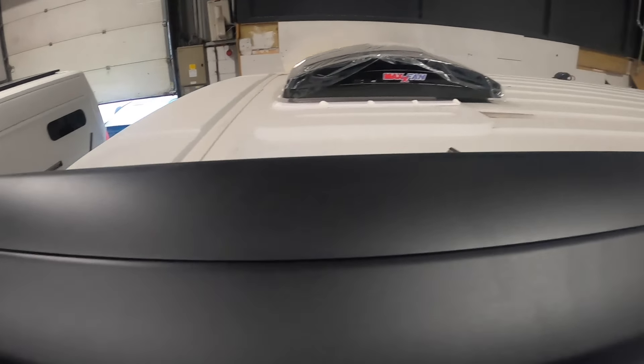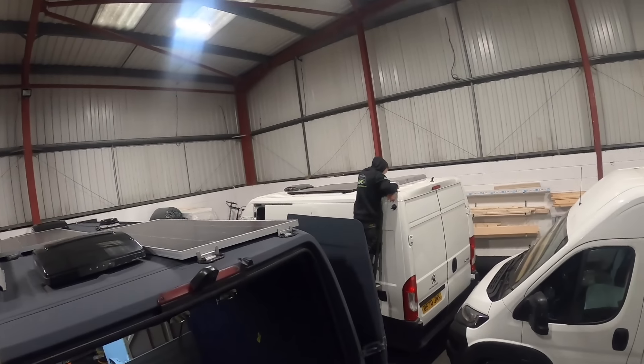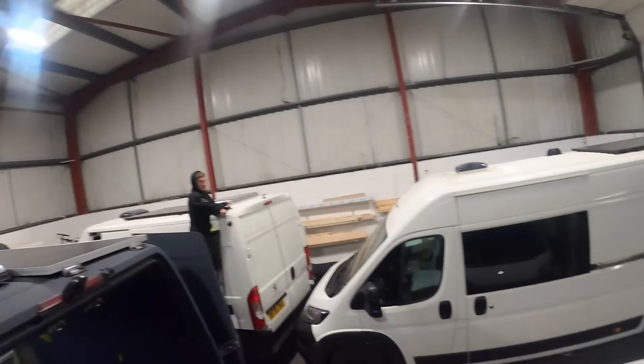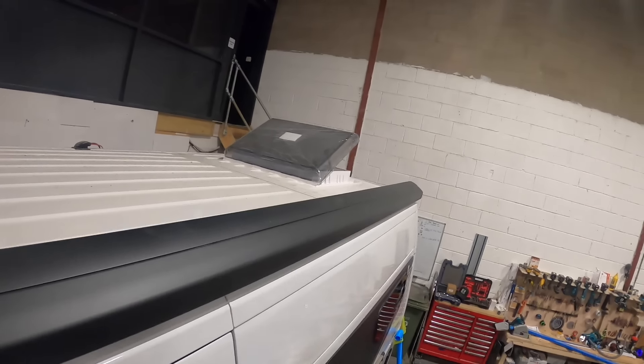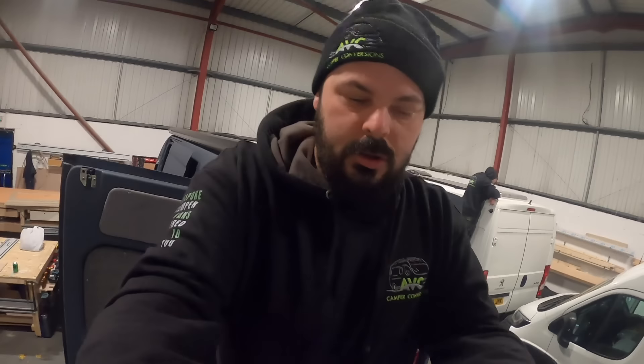And as easy as that, one awning on. Some wheels up on that one fitting the brackets. Every van bar one in here has now got an awning on. But if you're after a domestic awning and you have a Boxer, Relay, Ducato, Sprinter, or Crafter, give us a shout and we can get you one priced up.